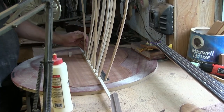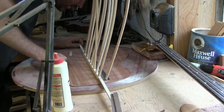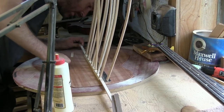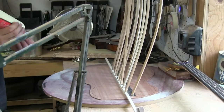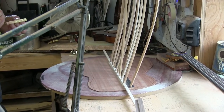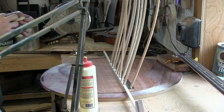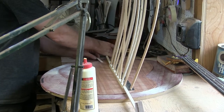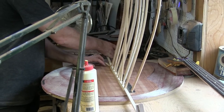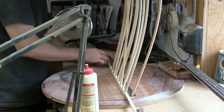Looking at it again, everything looks good — it hasn't moved. I did screw up — I didn't put this guy down there too. I'll put a little bit of glue on that and see if I can slide it under. It's kind of crude, but no one will see that — but we'll know about it.